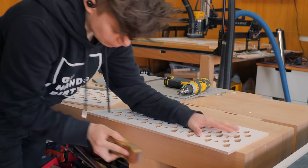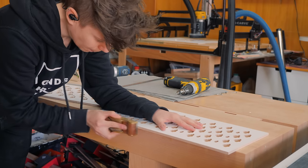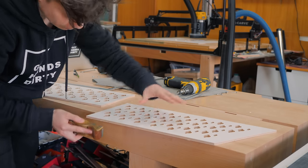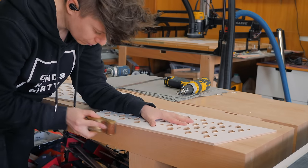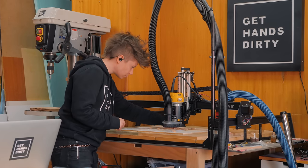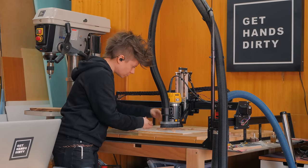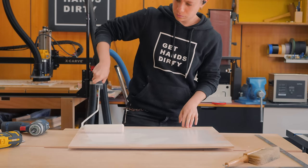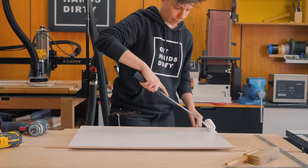The machine left a few tabs that can now be cut to pop the parts out of the main boards. I planed everything flush and kept babysitting the machine occasionally. Here I was painting one more piece that I had forgotten.